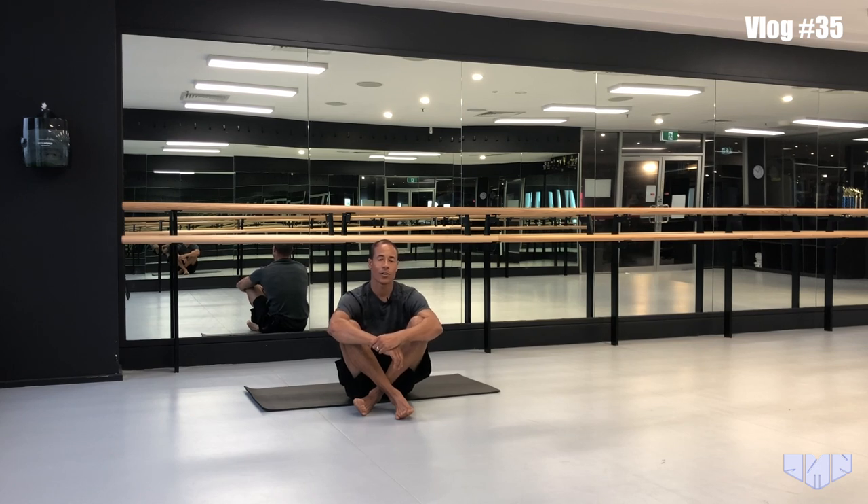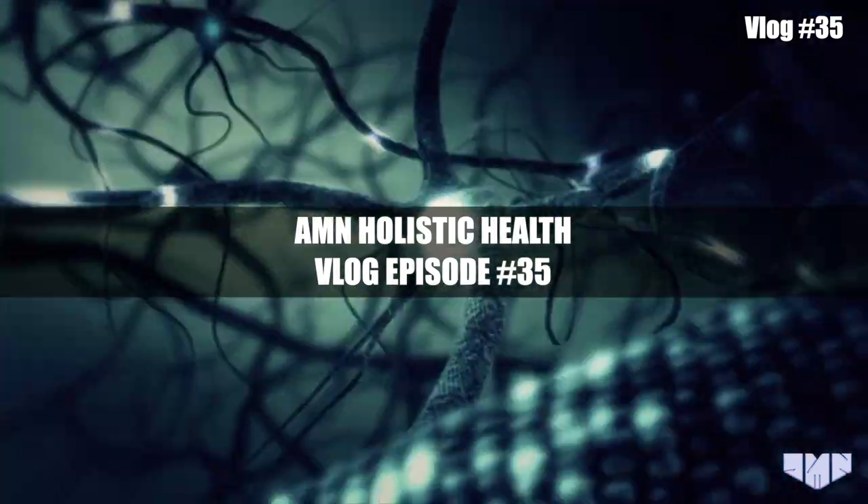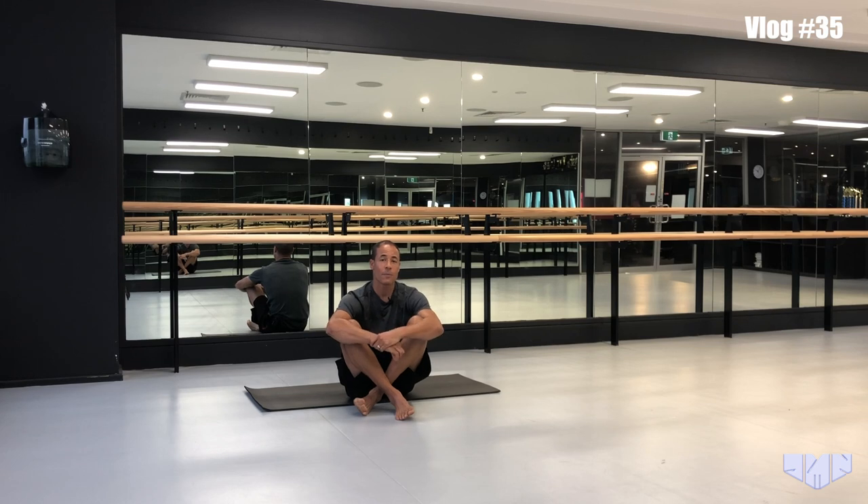Welcome to the Holism video blog. Today I'm going to take you through a mobility drill and a neurostimulation for the knee joint. A lot of people struggle with doing non-sagittal or non-uniplanar movements, so I'm going to take you through a strength exercise that is a multi-planar movement.